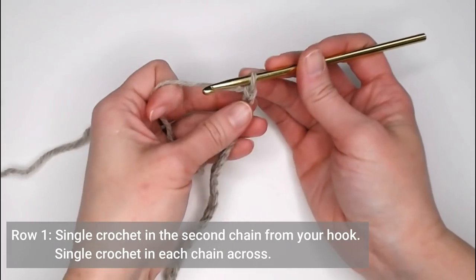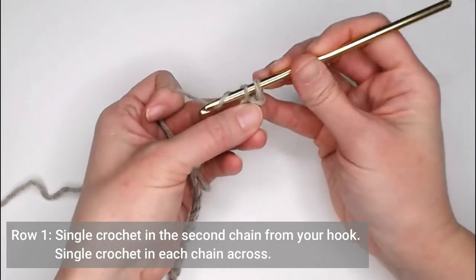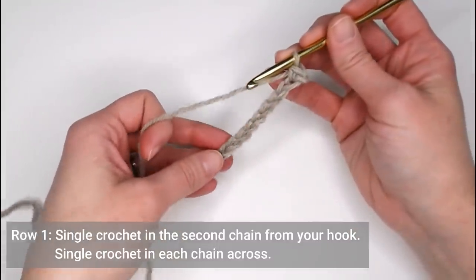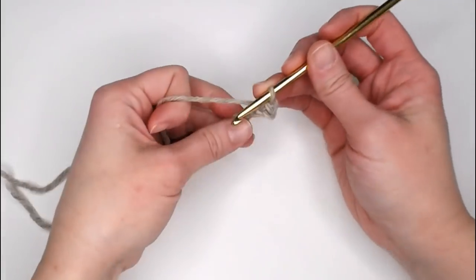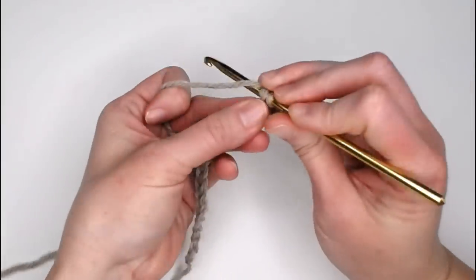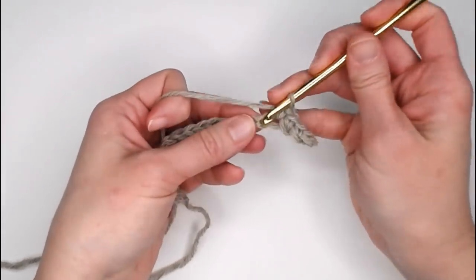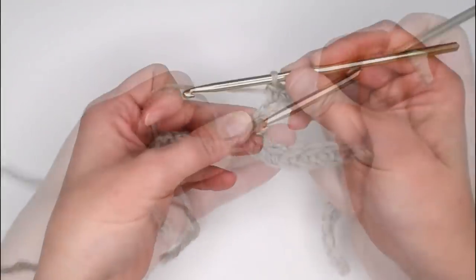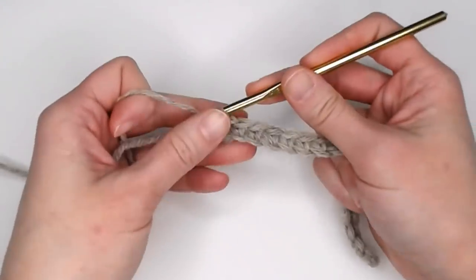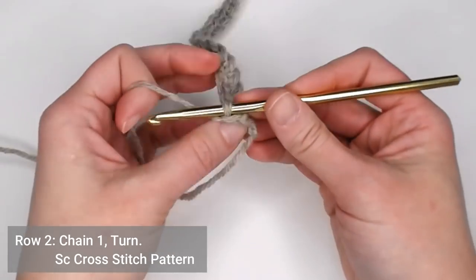For row one, we're going to single crochet in the second chain from our crochet hook, and then for row one you're just making one single crochet in each chain all the way across. Go ahead and accomplish this and I will meet you at the end of row one to show you what to do next. At the end of each row, we're going to chain one, then we will turn our work.